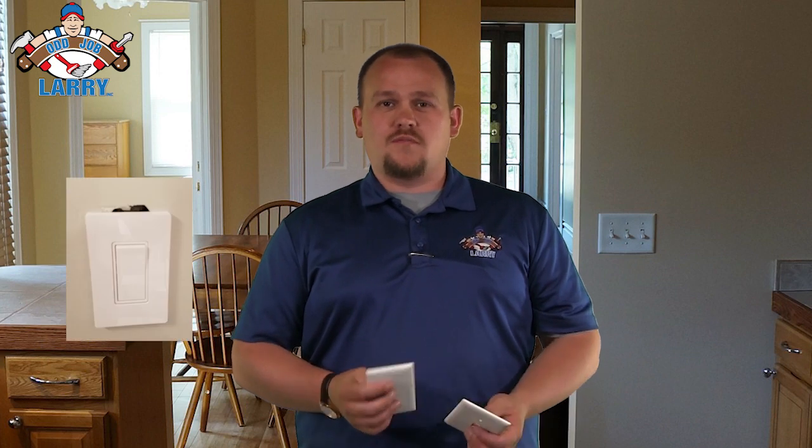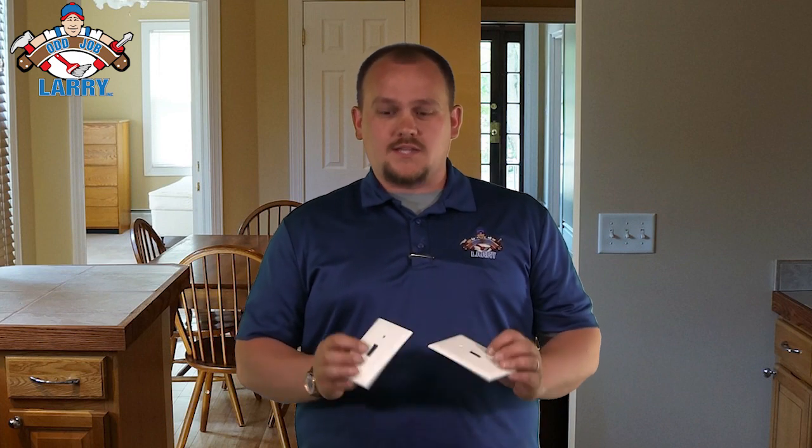Hi, it's James from Oddjob Larry. If you're doing some electrical upgrades in your house and you have a little nick or imperfection around your outlet or your switch plate, there's an easy way to fix that. You may not know about it, so I wanted to come on and tell you — you can look for different size wall plates.